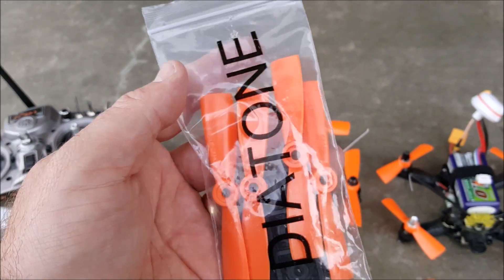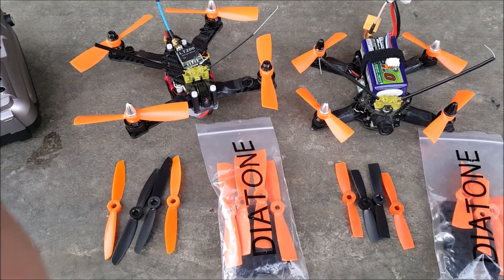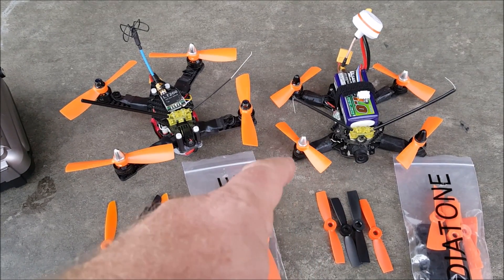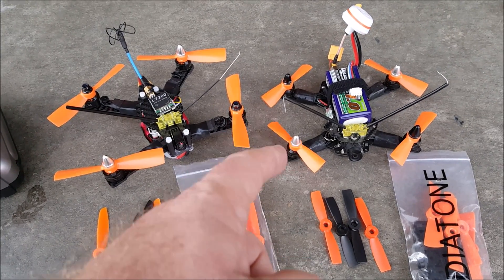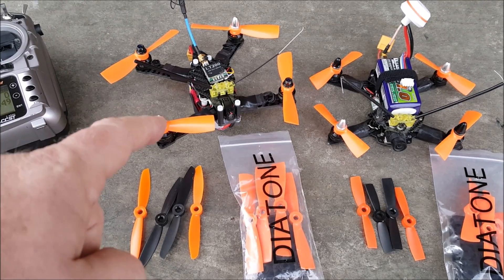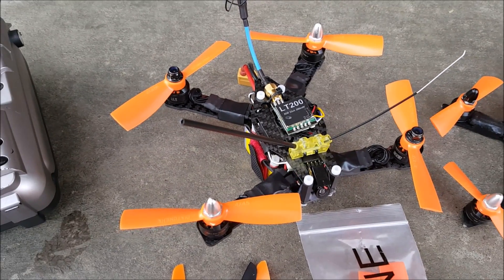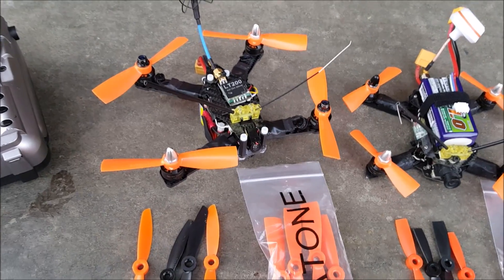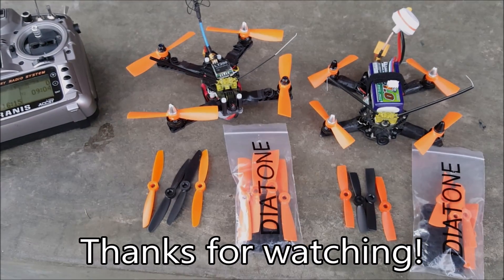Anyway, these are the two quadcopters. My opinion: the bullnose props on the three-inch side aren't that much better than the normal ones, but if you're looking to buy some, definitely go bullnose. On the four-inch side, you're going to see a huge difference — in fact, I'm going to have to retune the G160 now because the propellers are so much stronger. If you have any questions, let me know in the comments and I'll try to help as best I can. Thanks for watching.